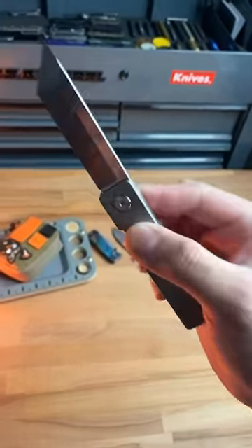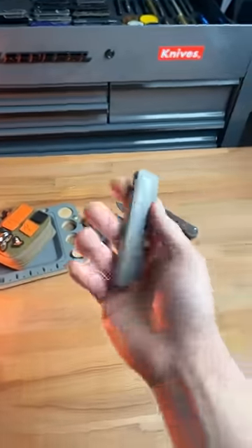This knife is just super cool. So if you want to see more dope knife content, subscribe to my channel and share this with a friend that would absolutely love this knife.